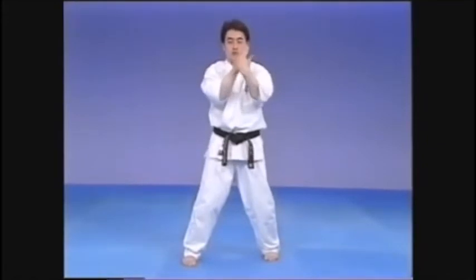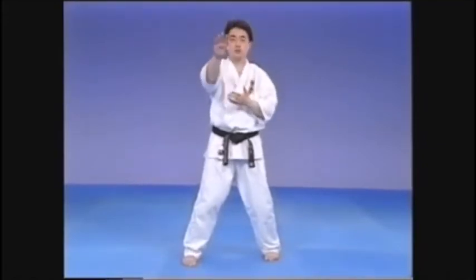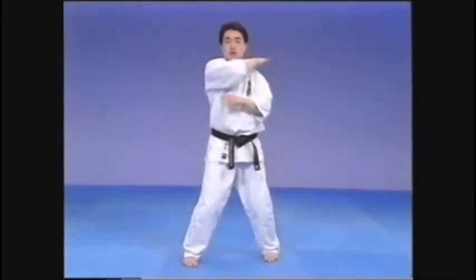As in all Shuto strikes, the wrist is straight and the back of the hand is not bent upwards. Keep the wrist and hand strong and concentrate the energy in the Shuto.